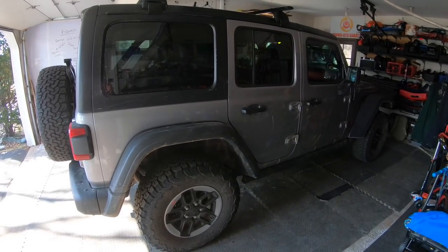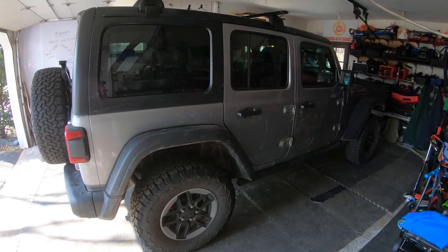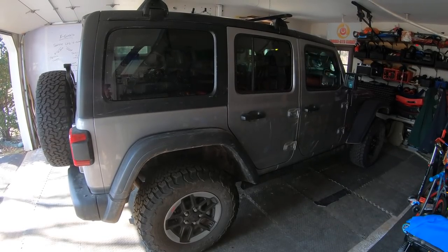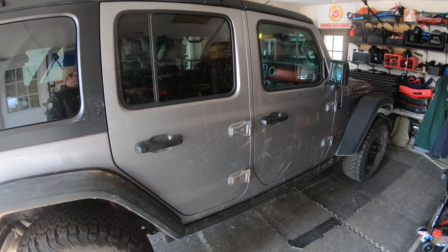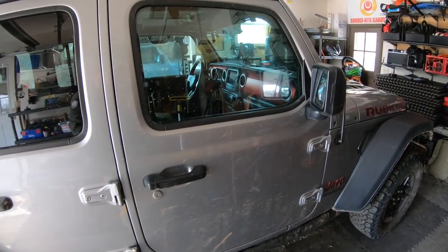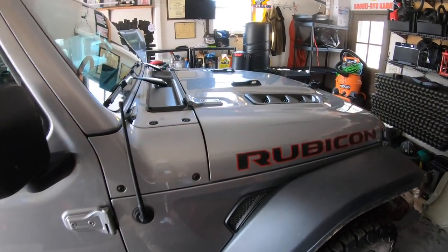Hey everyone, this is Bill from Driven2Distraction. Here's a brief approximately 14,000 mile review on my Jeep JLUR — Jeep Wrangler Unlimited Rubicon. A lot of this review is going to be about what it's like to cope with owning an FCA product. If you own a Jeep or any other FCA product, you know what I mean. Especially first model year, you're going to deal with a lot of stuff.